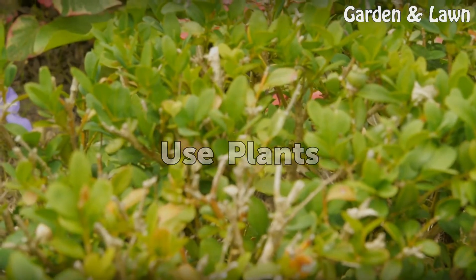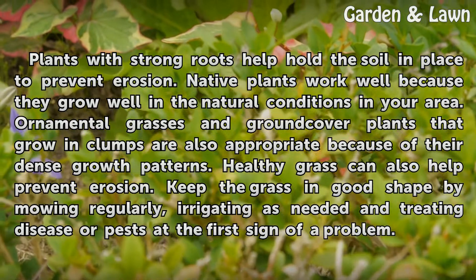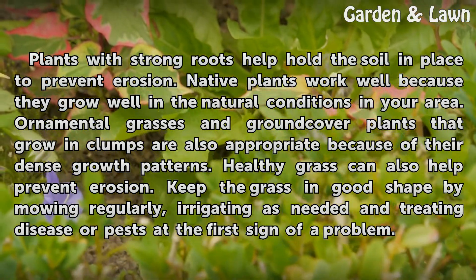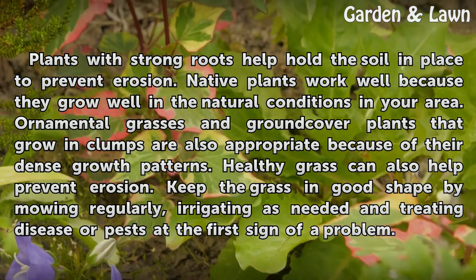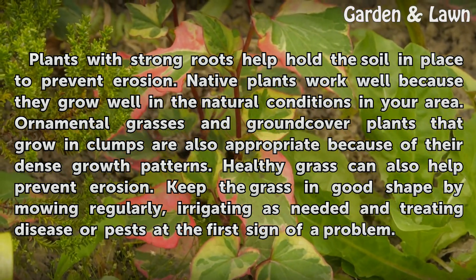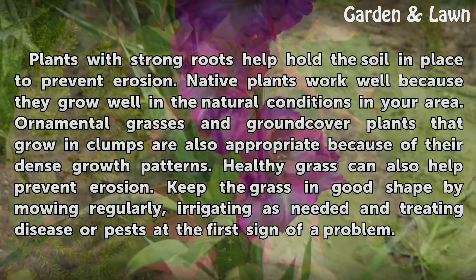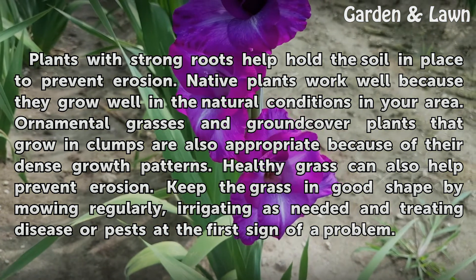Plants with strong roots help hold the soil in place to prevent erosion. Native plants work well because they grow well in the natural conditions in your area. Ornamental grasses and ground cover plants that grow in clumps are also appropriate because of their dense growth patterns. Healthy grass can also help prevent erosion. Keep the grass in good shape by mowing regularly, irrigating as needed, and treating disease or pests at the first sign of a problem.